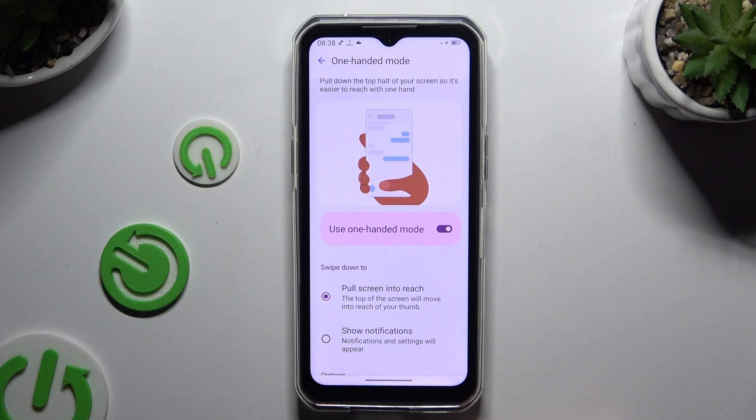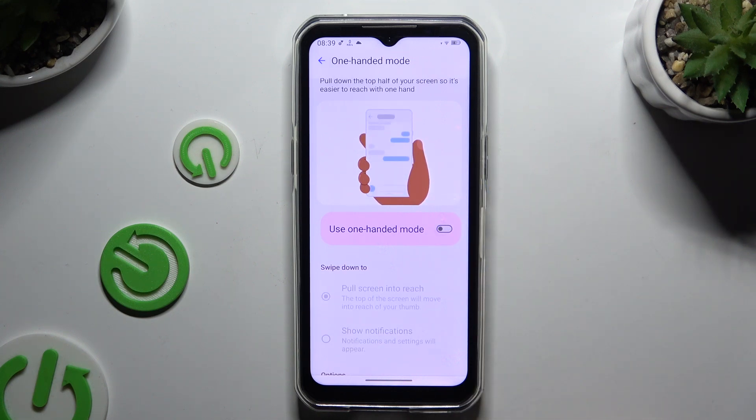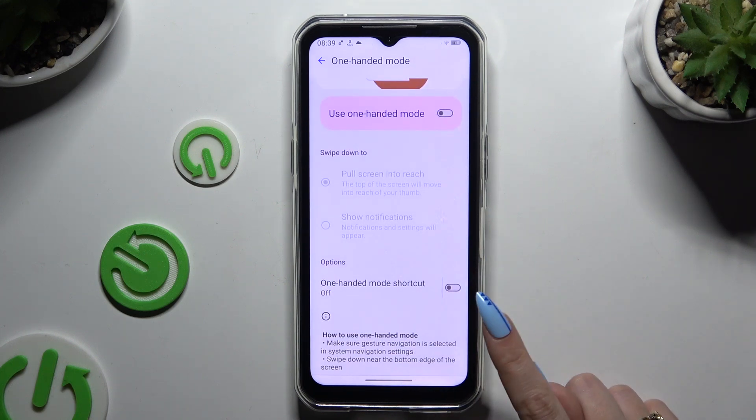To disable one-handed mode, use the same switcher as before. If you are not using gesture navigation, you need to scroll down and click on the switcher next to One-handed mode shortcut instead.